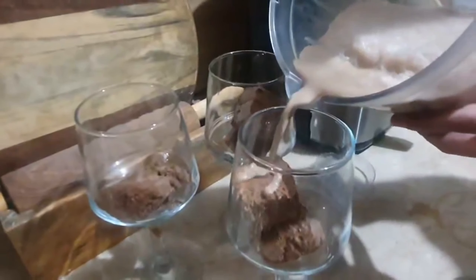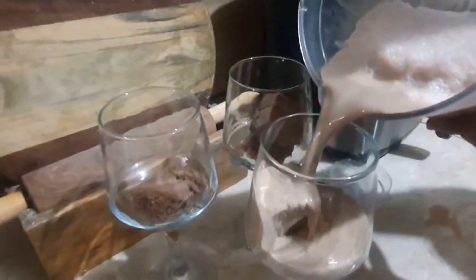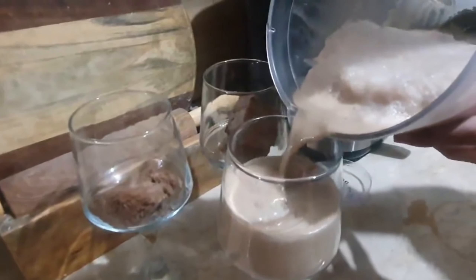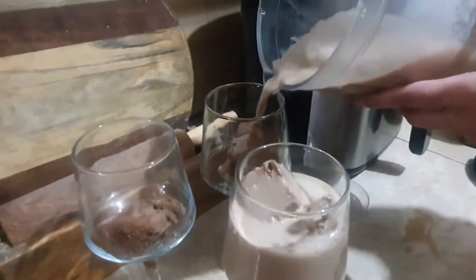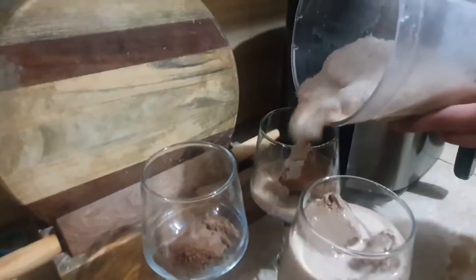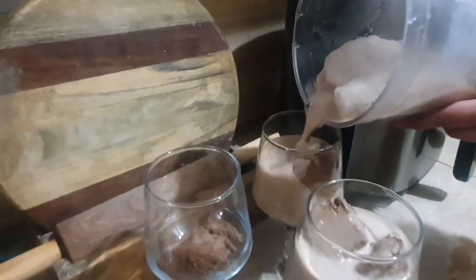For serving, take glasses and put ice cream in them. After adding ice cream, we have prepared the cold coffee. After adding chocolate chips on top, serve it well.